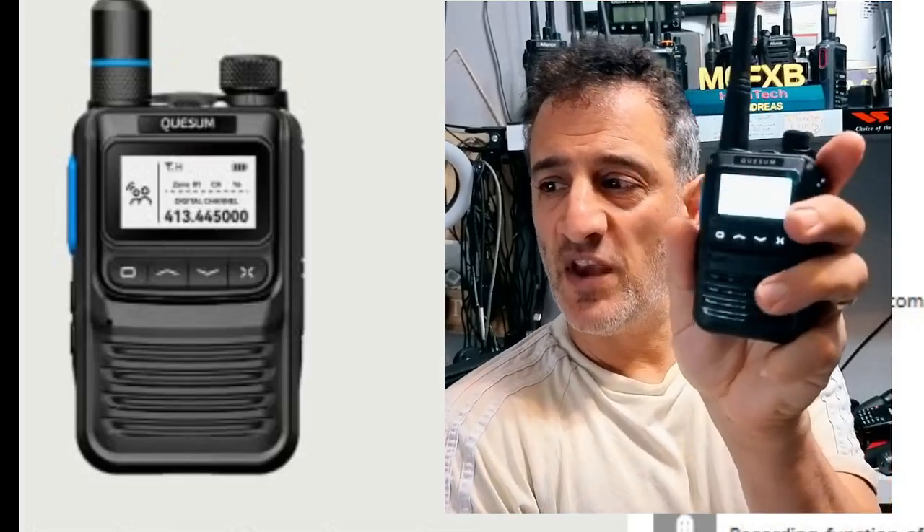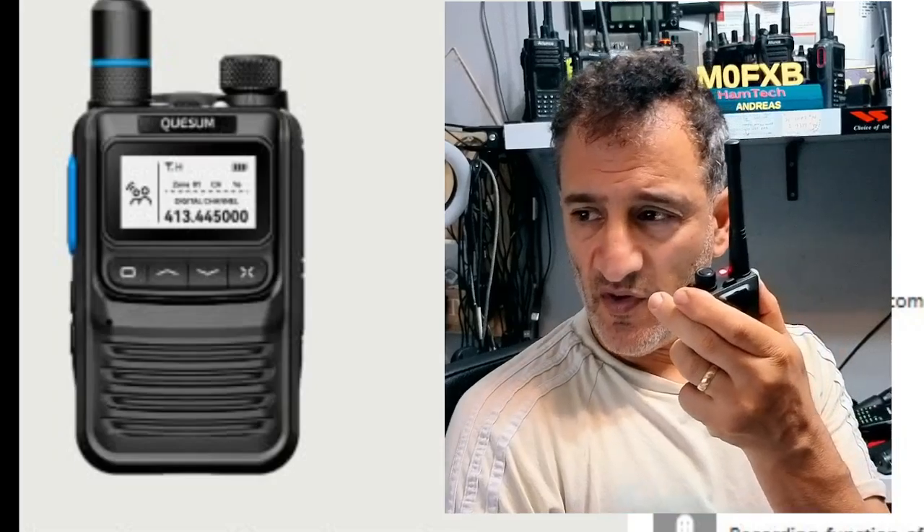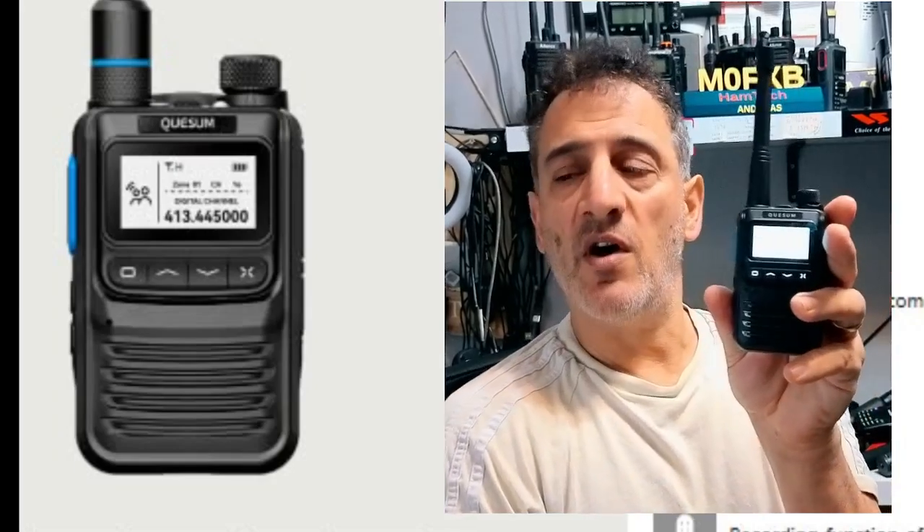M0FXB, let's test the M7, the new DMR mini radio. M3 H&L, you're receiving me. Back to you M0FXB. So it's DMR, it's a small radio, quite unusual looking.